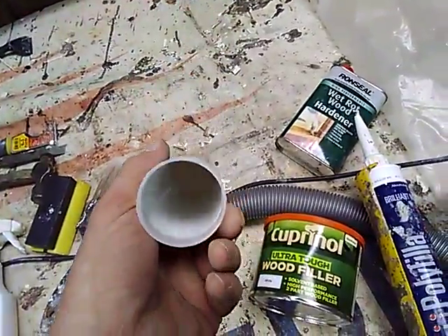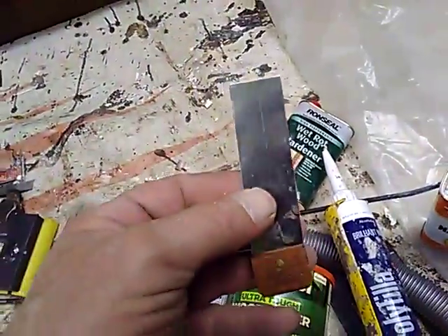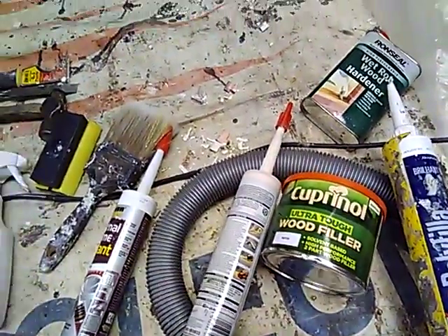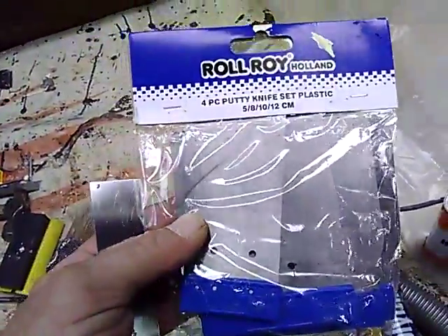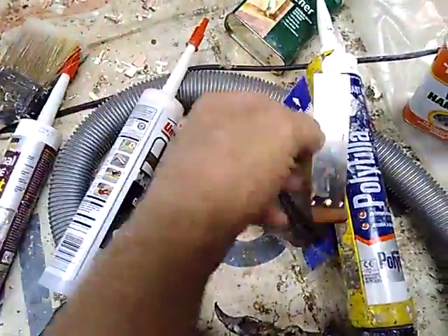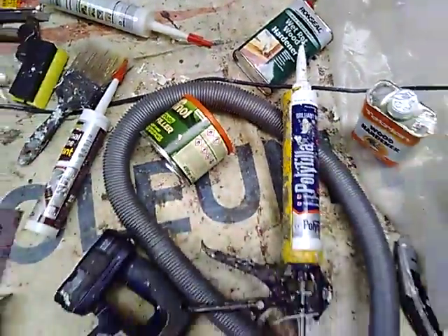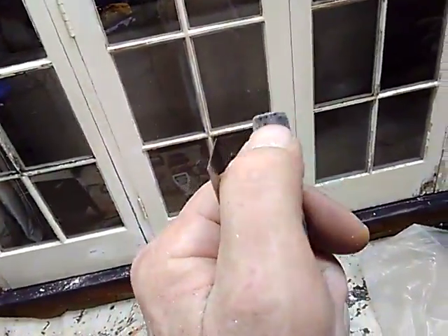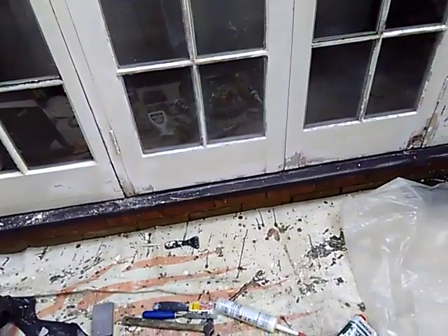The glazing putty is going to be this Unibond in beige — it works pretty good. You need a small filling knife like this one that came in a set. The handle broke on that one, so I got another pack — a Roll Roy four-piece putty knife set — but it doesn't have one quite as small as those other ones; it's twice the size. I normally use my small plaster tool, but it's getting a little rounded up here. You need something squarish, with a nice square edge on there.